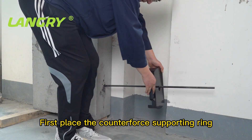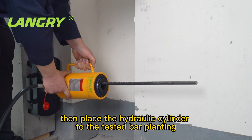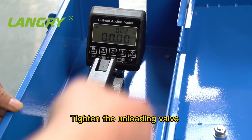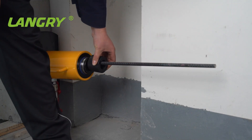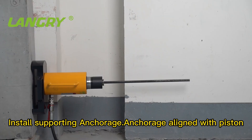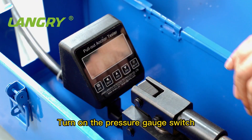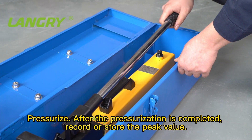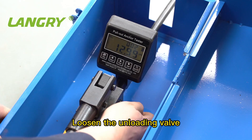First place the counterforce supporting ring, then place the hydraulic cylinder on the tested bar planting. Tighten the unloading valve and pressurize to raise the plunger by 10 mm. Install the supporting anchorage anchored aligned with the piston. Turn on the pressure gauge switch. Set peak holding and reset zero position. Pressurize; after pressurization is completed, record or store the peak value.